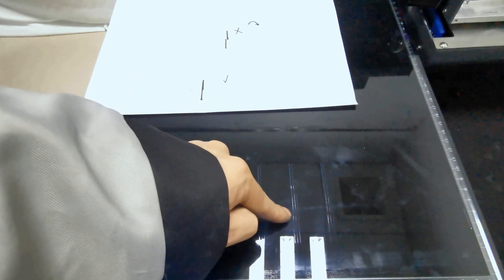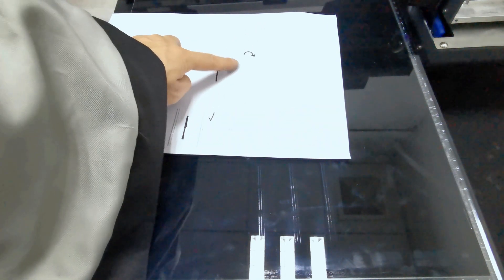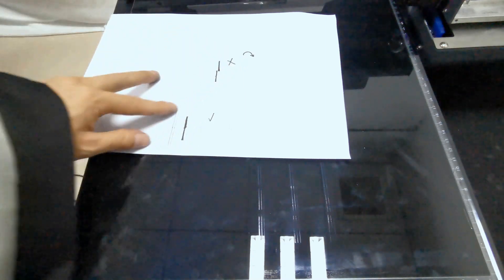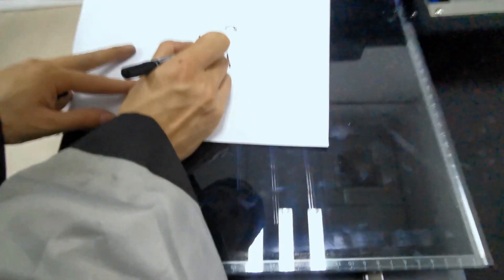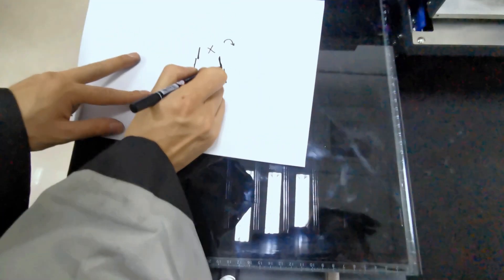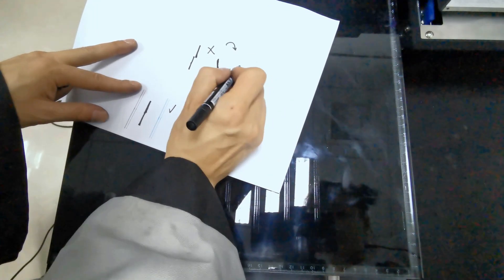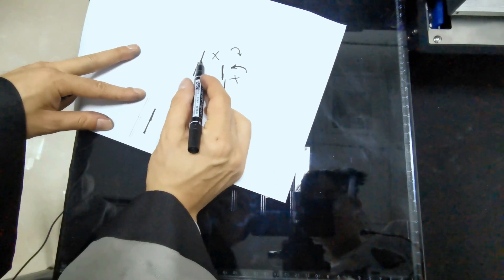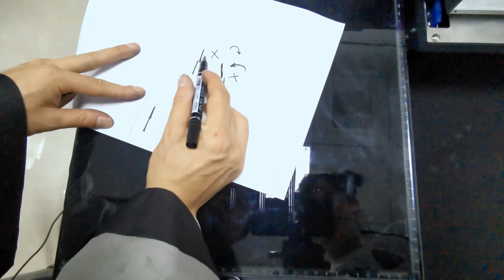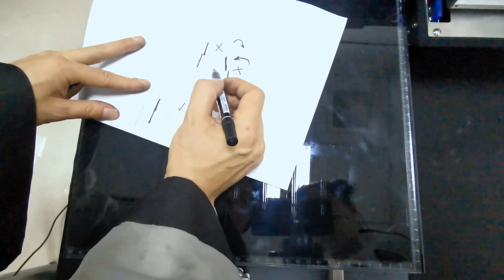So if it's overlapping to the left, move the print head to the right. And if the first one prints here and the second one prints offset, it's also not good — we must move the print head to the right or to the left accordingly. So adjust the print head position for the white print head.